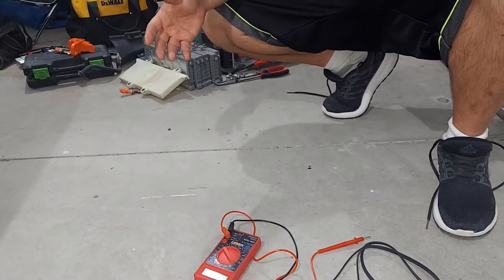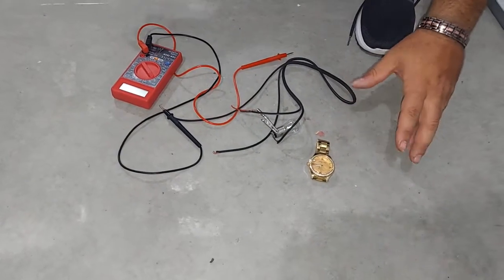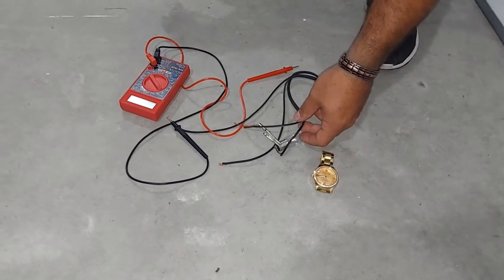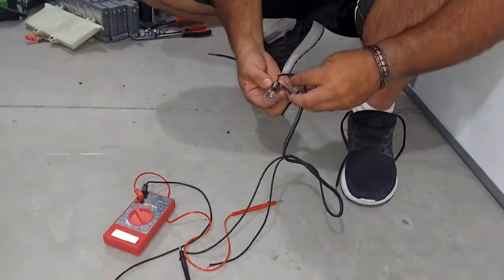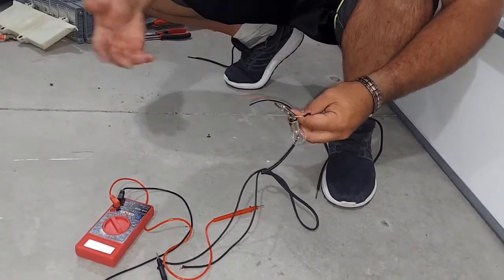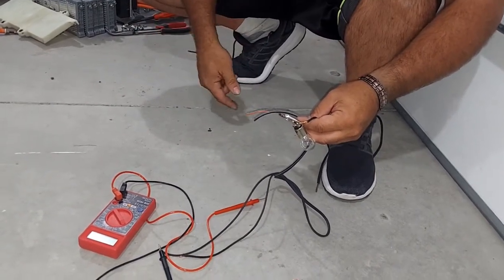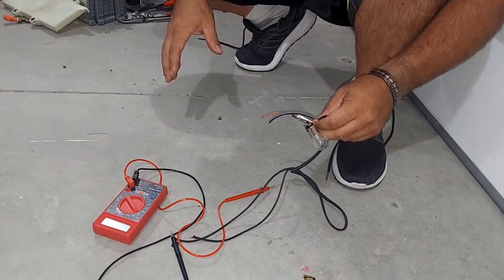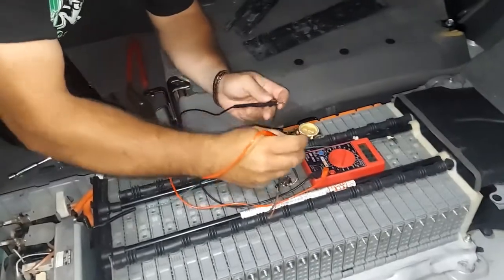I'll show you how I figured this out. You just need a stopwatch — do 30 seconds and you'll see what I'm talking about. It doesn't need to have that much load on it to figure out if it's bad or not. Even though this is a really low amp voltage, you can still tell once you put a little load on it if the voltage sinks really fast.